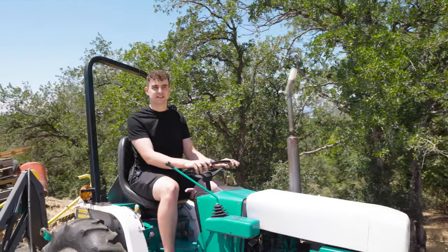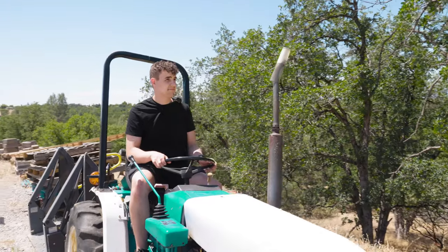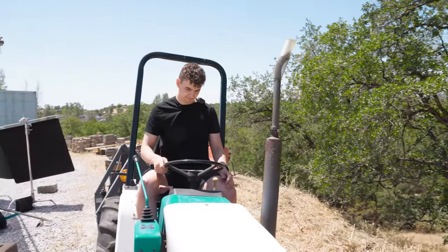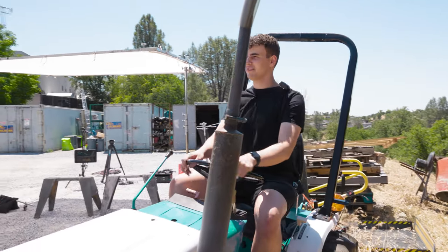We didn't actually plan on a tractor, but it was here and it doesn't move, so we're going to go with it. I could be a farmer — I look like a farmer.